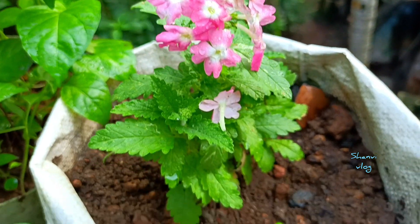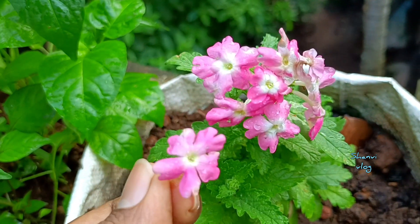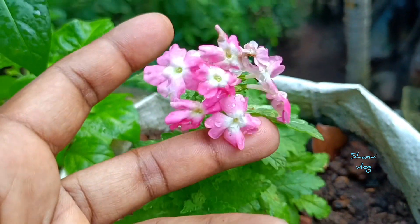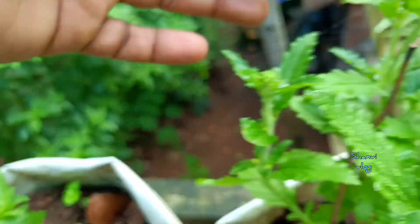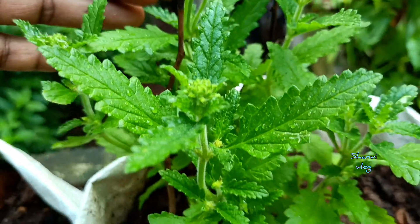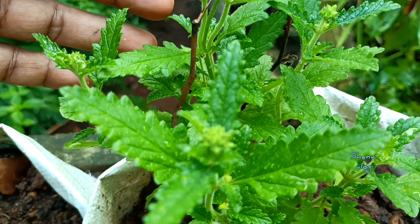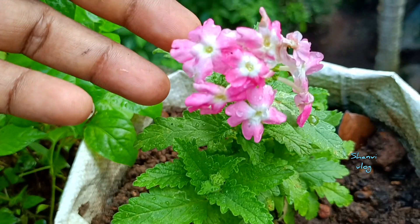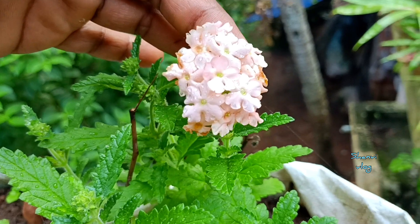This is called Verbena — this is a variety of double shade. This is a grow bag. This is a plant called Verbena, and this one is called Kanagamarat. This is a variety from the market — now we have a grow bag. Another great plant — let's simplify this. This is a variety of grow; we have touched a variety of different varieties.